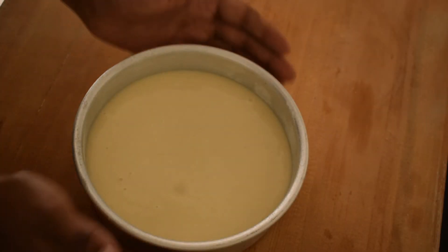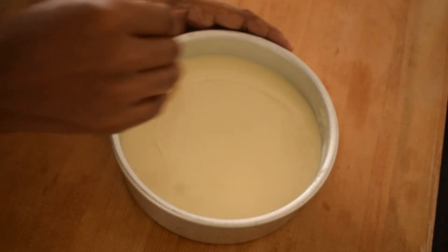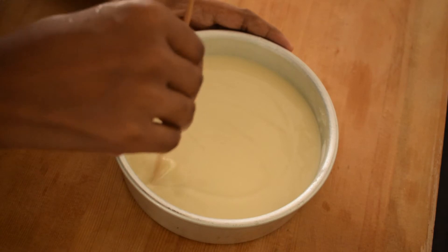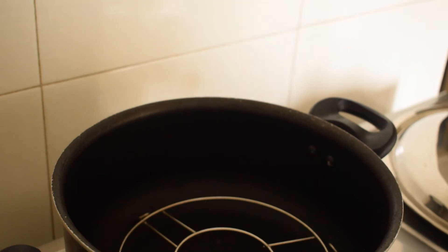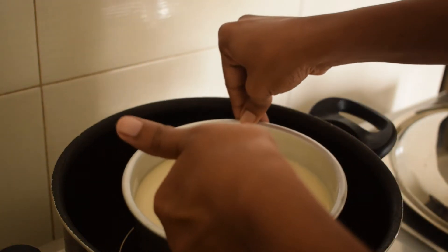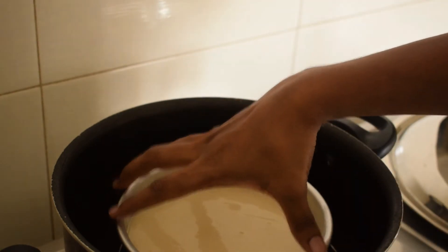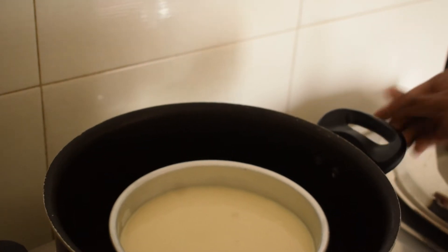Pour the batter into the prepared pan. Tap it lightly to remove any air bubbles. We will bake it in the pan. Open and check it after 20 minutes. It should be ready in about 20 to 25 minutes.